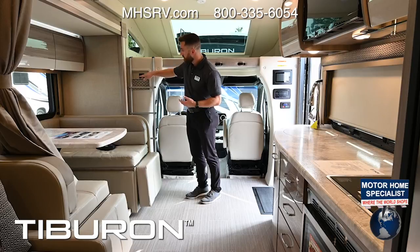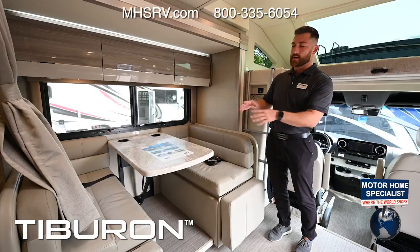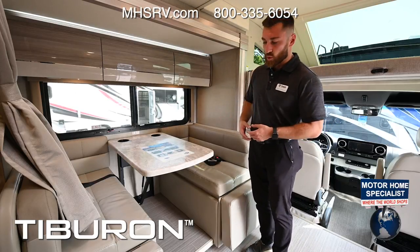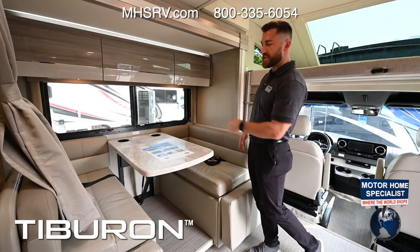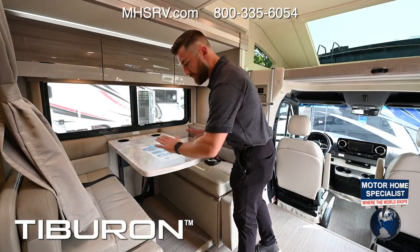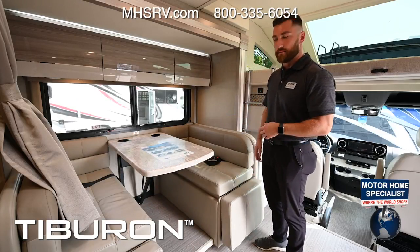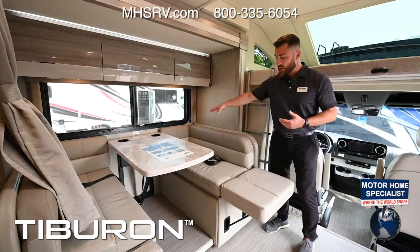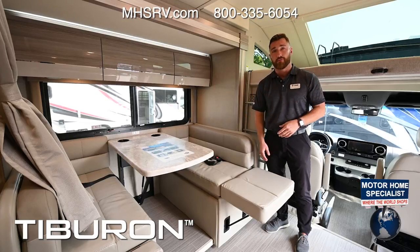The main eating area is a dinette for breakfast, lunch, and dinner, or getting work done while traveling. You get seat belts on both sides. This also converts into a bed — one turn of this handle drops the table down, cushions go on top, and you have extensions as a leg rest so you can sit back and watch TV at a good viewing angle.